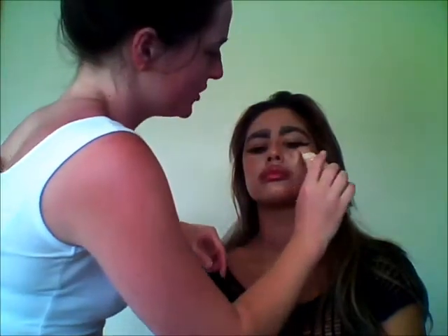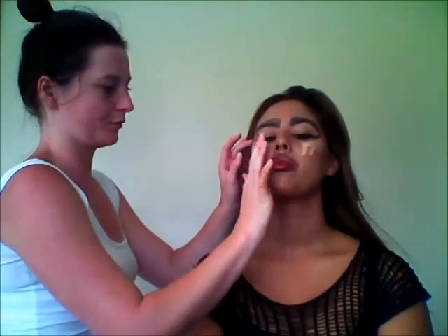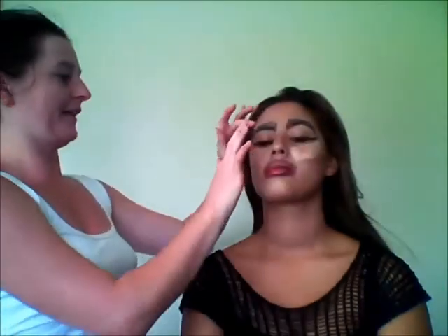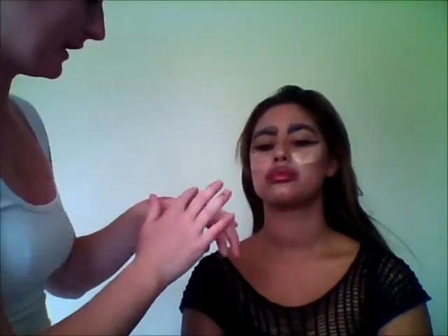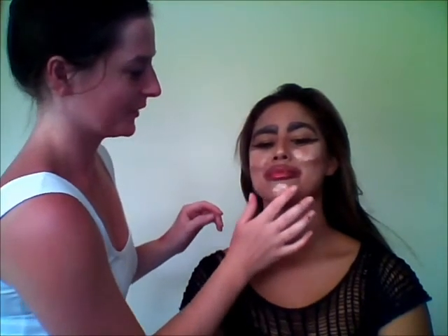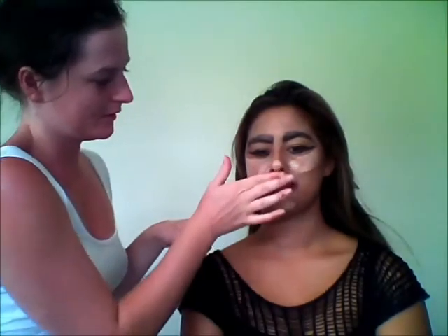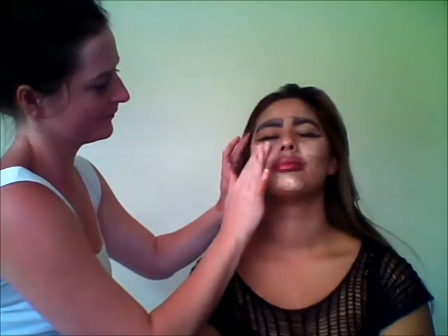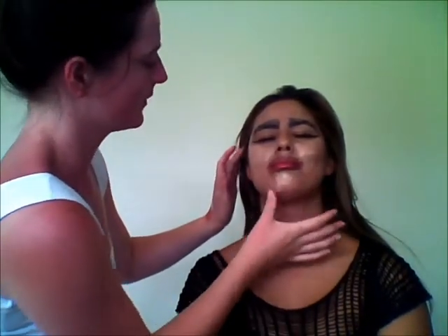The last thing I'm going to do is put some highlighter on — that just reflects in the light. This is the Revlon Age Defying Spa Illuminator. I like this one because you can turn it on and off. Once you've got it on just squeeze it out a little bit — it's got a built-in brush so just along the cheekbones, just a little bit, because it'll really catch the light. Jasmine has quite a small chin so we'll put a little there, also on the tip of the nose, and just blend it all in.